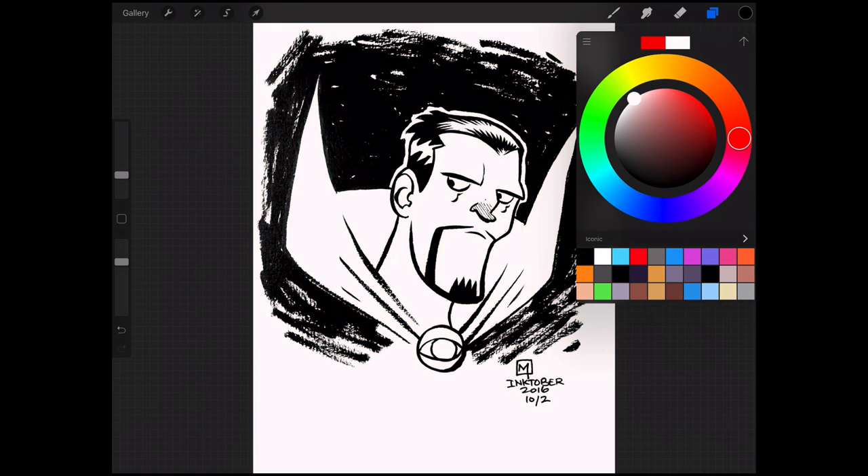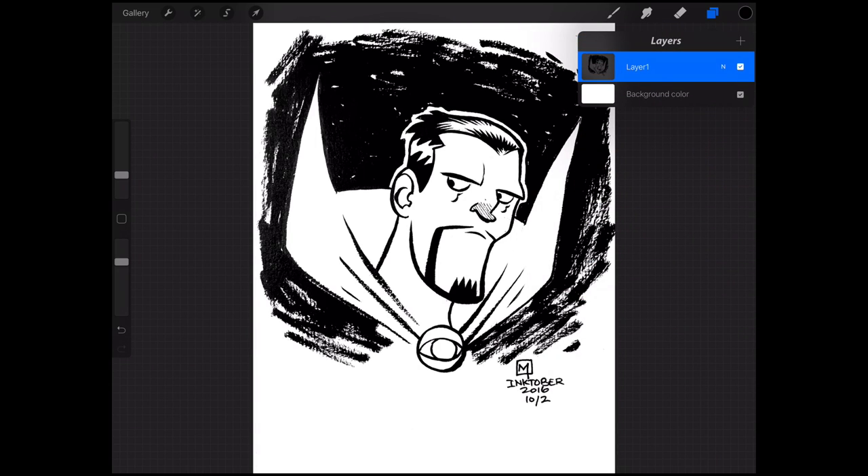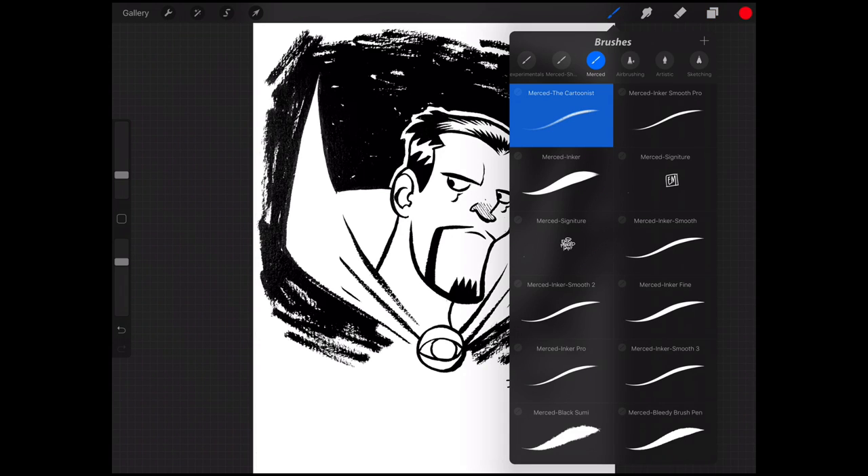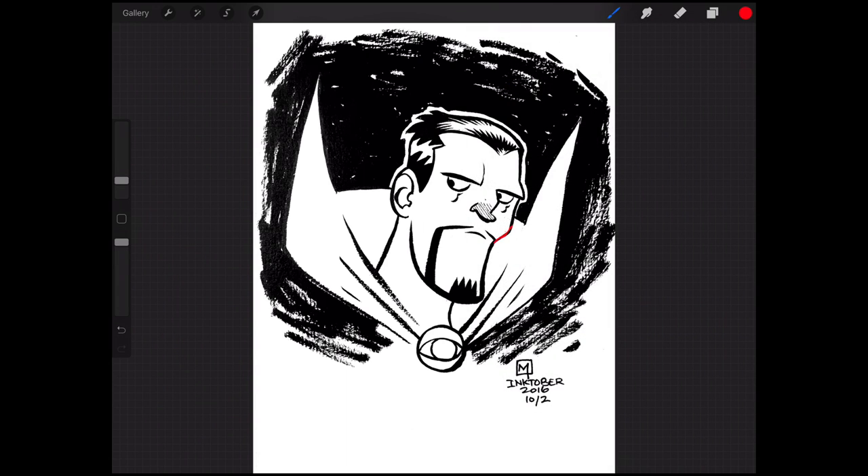Now we can easily color our art without needing to resort to layer modes like Multiply. This is best practice when coloring in apps like Photoshop, and this is a neat way to bring that feature into Procreate. Because the line art is separated onto its own layer, you can do things like locking transparency and changing the line color — called color holds. To demonstrate, I can change the line art color without affecting any of the white area in the image, which is a great benefit of using Medibang Paint as a bridge to get your line art separated from the whites.